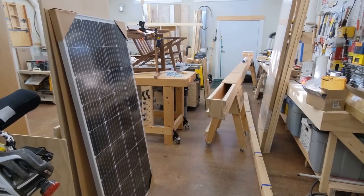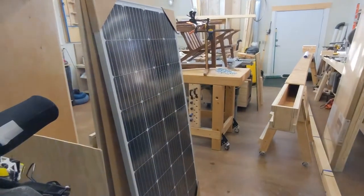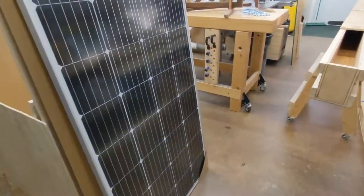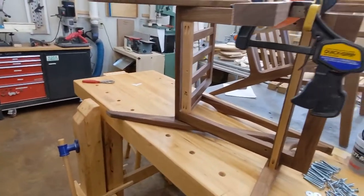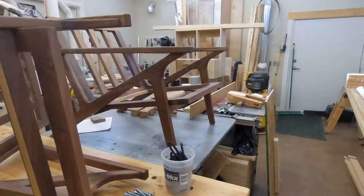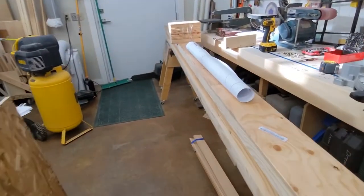In the workshop today, I have entirely too many things going on. I've got a solar panel here that's ready to go on the camper — getting ready for spring. I've got a bunch of kitchen cabinets I'm building for my son, some mid-century modern chairs going in our living room, and barely enough room to walk in here.